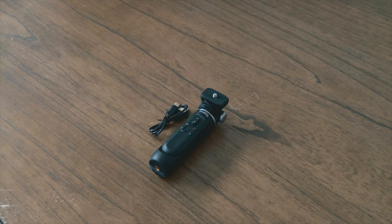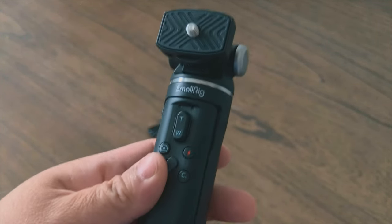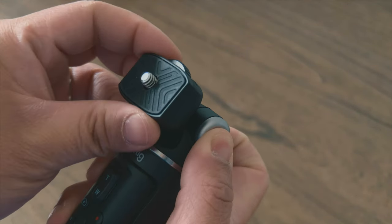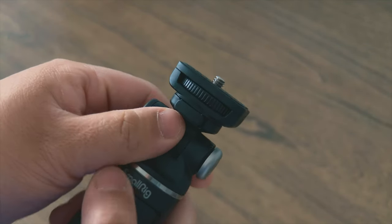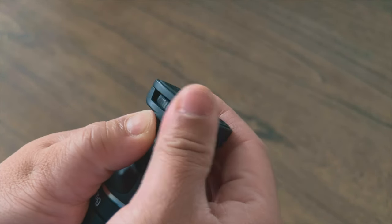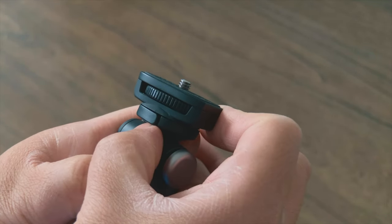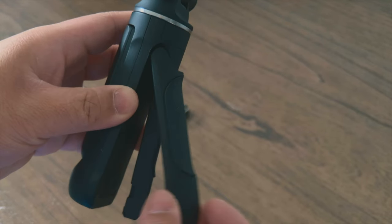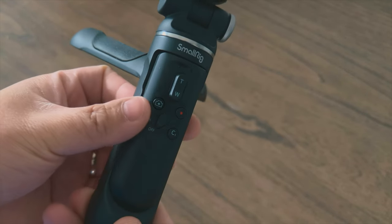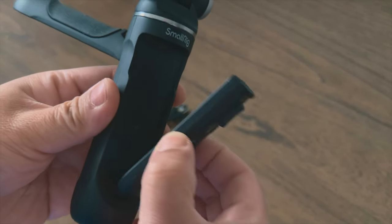The SmallRig SR-RG1 has a tiltable 90-degree head, which lets you shoot vertical portrait videos for TikTok and Instagram Reels. The head also has a 360-degree rotation by clicking one button for quick releases, so you can rotate your camera easily. The grip on the bottom also acts as a tripod with two legs on the back, so you can stand up your camera. The bottom also has a tripod screw mount if you want to add accessories.